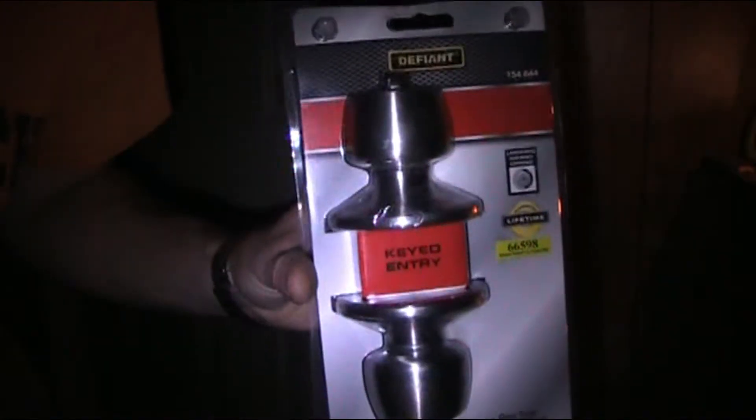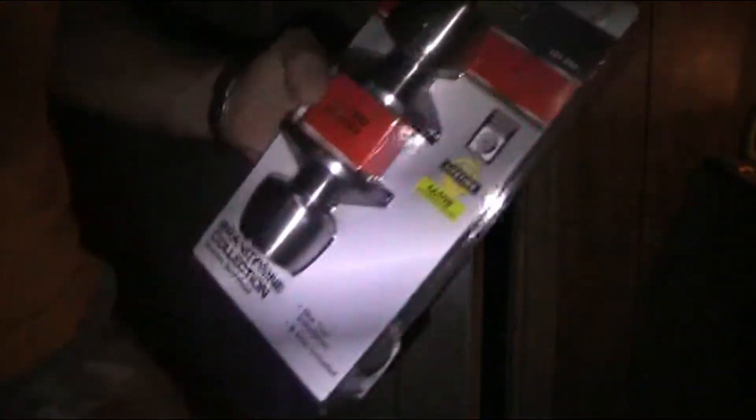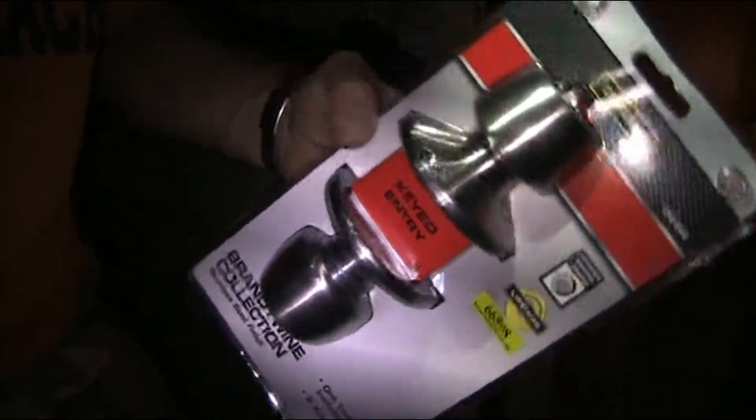I actually need to do this because earlier tonight I grabbed my handle to open the door and it came right off. I actually had an extra handle. These handles are real cheap — like five bucks, maybe less.